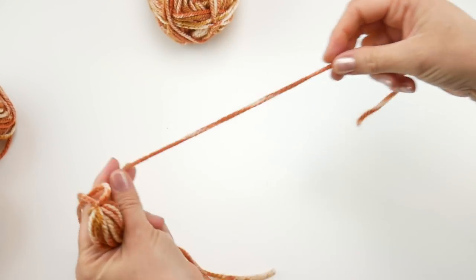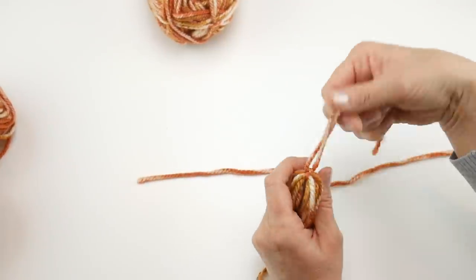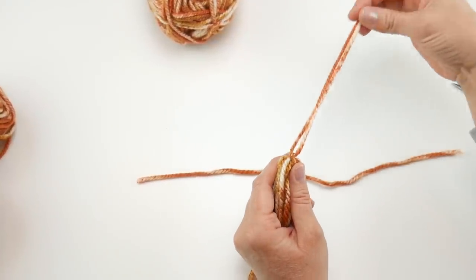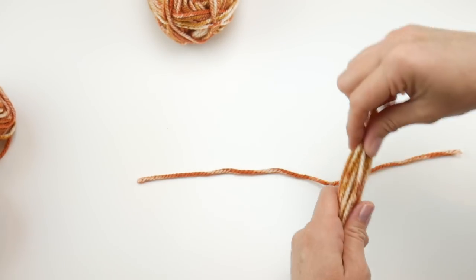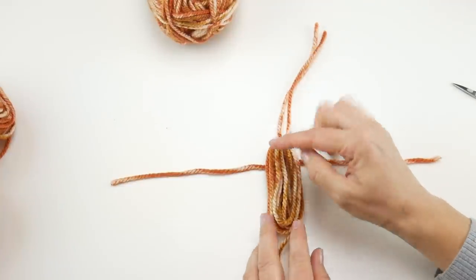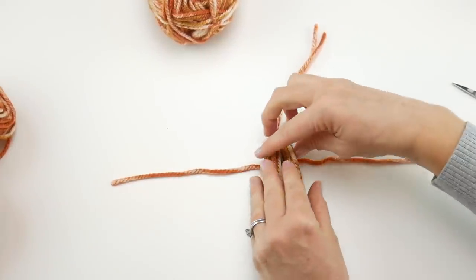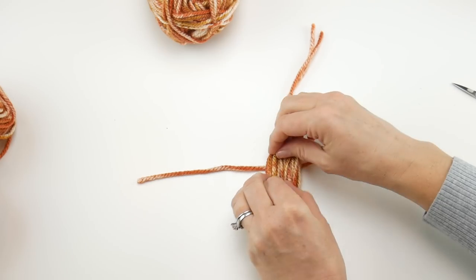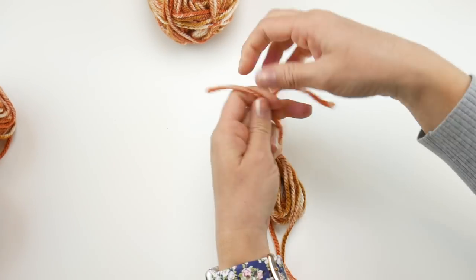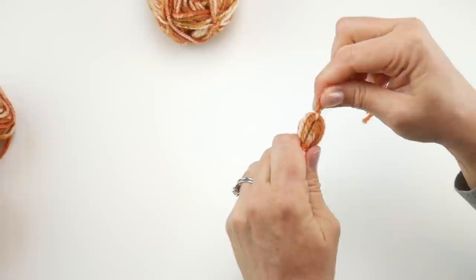Lay the second pre-cut piece of yarn on your table. The top part we just tied is what we'll use to attach the tassel to the wrap, so leave it intact for now. Lay your little bundle down on this yarn about a third of the way down from the top, then tie it once and then once more. Now it's starting to look like a tassel.